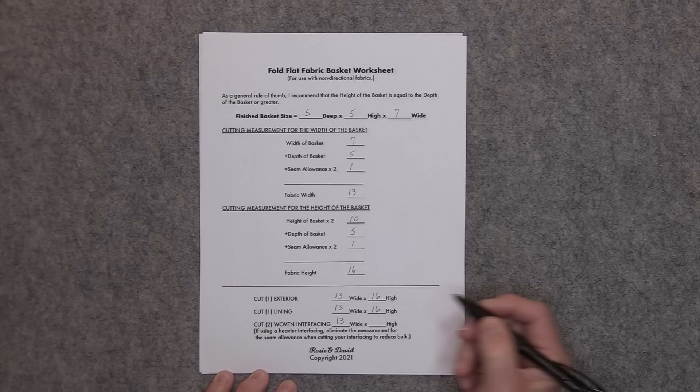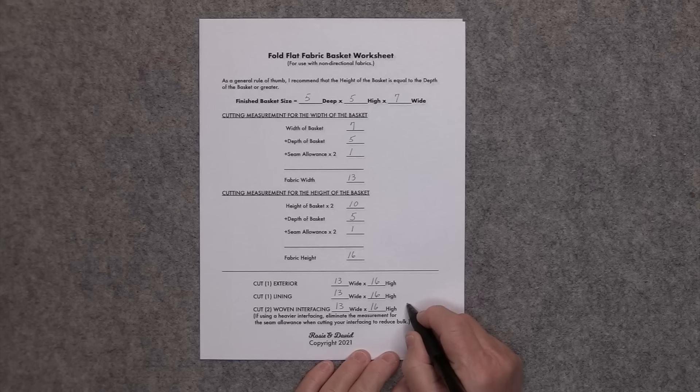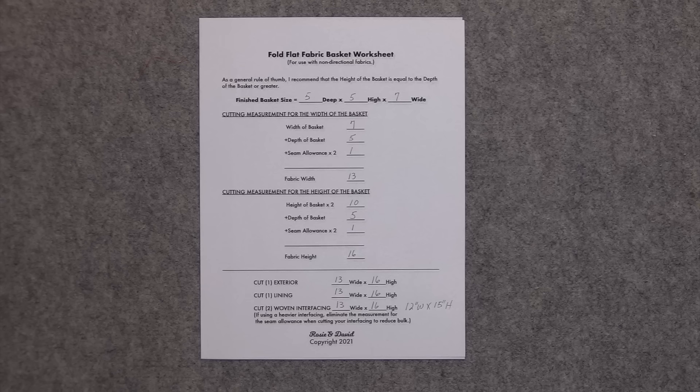If you want to use a heavier interfacing such as Décovil Light or a fusible fleece, you can do that, but you want to change the measurement just a little bit. If using a heavier interfacing, eliminate the measurement for the seam allowance when cutting your interfacing to reduce bulk. So from the 13 we take off an inch, giving 12 inches wide by 15 inches high — I just took an inch off of the 13 and an inch off of the 16 for the heavier interfacing.